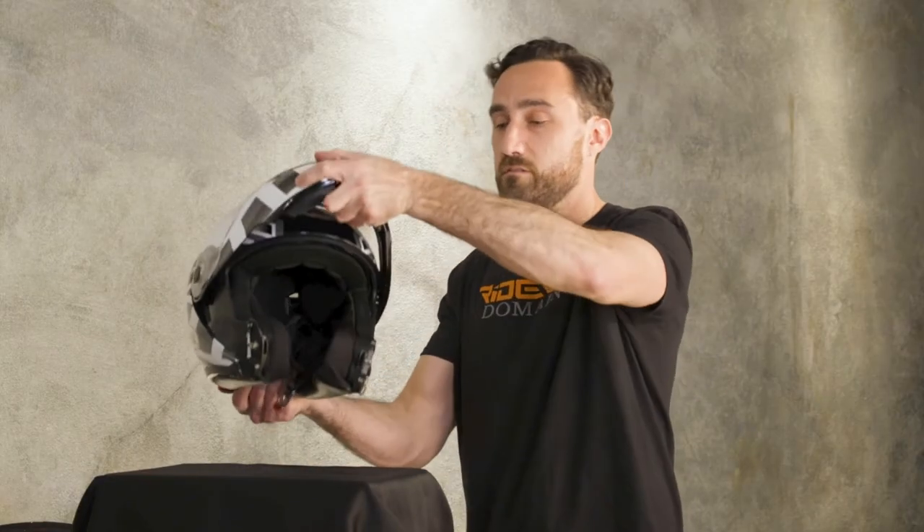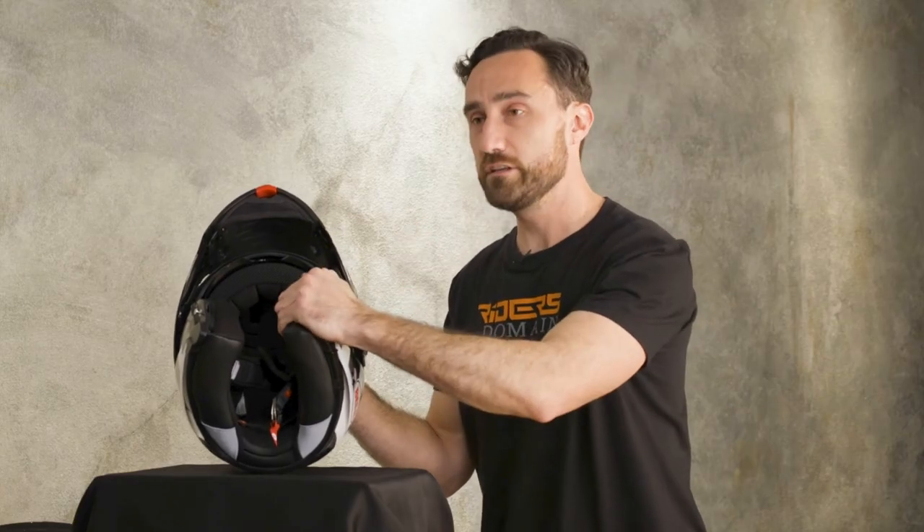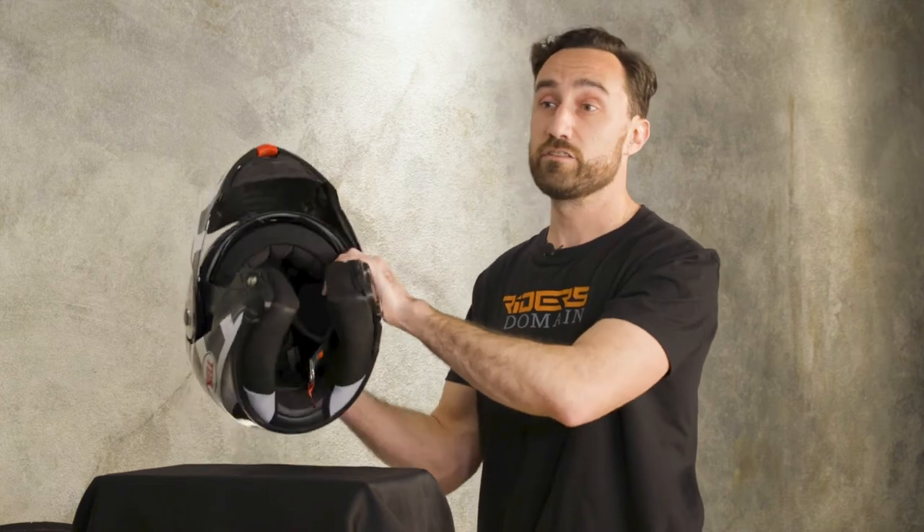When we pop this open, take a look at the interior liner here. The cheek pads and crown liner are removable, washable, and antibacterial — all the stuff you're looking for in an interior liner system. Bell also uses a really cushioned foam. It's really plush and really soft. There are recessed pockets in here if you want to fit communication system speakers, and the interior is also designed to be eyeglass compatible.